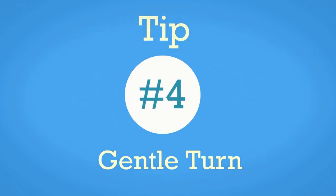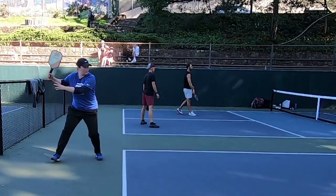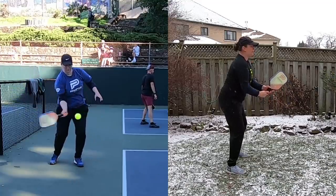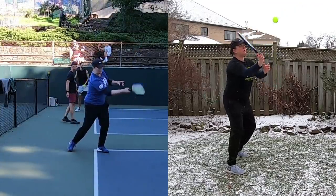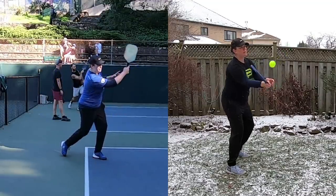Tip number four is just a gentle turn on your volleys on both the forehand and backhand side. You're not going to do a full shoulder turn pointing both shoulders toward the side like you would on ground strokes, because you don't need a big backswing and you don't need a big follow through. There's already a lot of energy coming on the ball, so you really just need to reach your paddle out and give it a push back. If you need to put a little more energy on it, use your legs, but you're mostly redirecting the energy that's already on the ball.